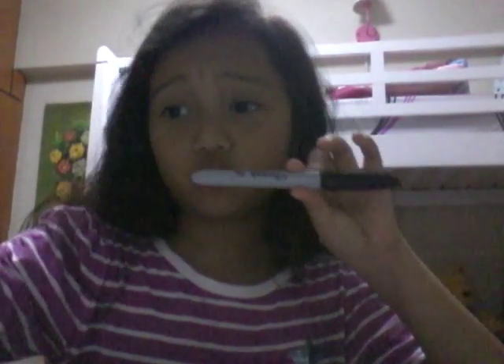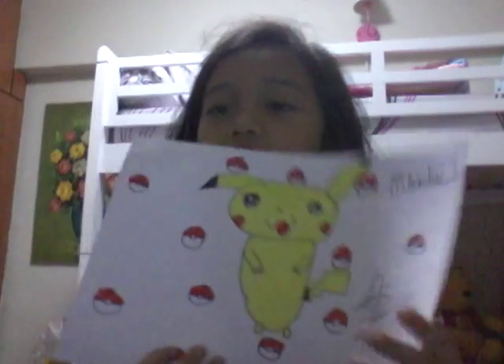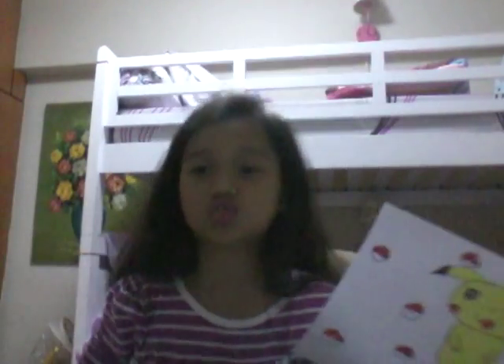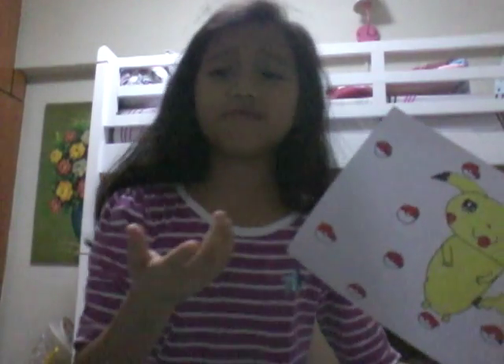I've already done all the Pokéballs. I'm going to sign my name with Sharpie. I've already done that, and I like Pikachus. Thank you guys for watching — comment down below what you want me to draw and whatever you want me to do, but not challenges — my money doesn't allow. Thank you guys!